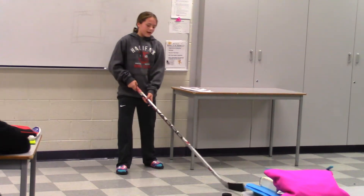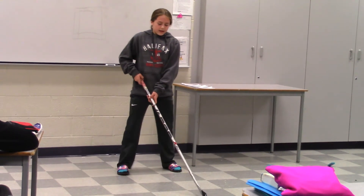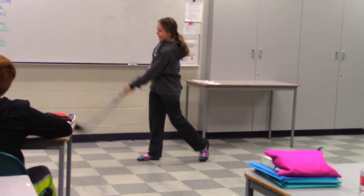And lastly, for the slap shot, you're going to bend your knees a little bit and put the puck out in front of you with your stick. And you're going to lift up your stick to waist height or higher, and you're going to swing down and slap the puck forward. Like that.